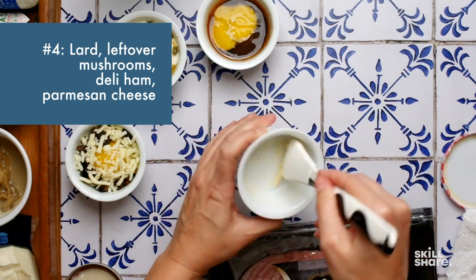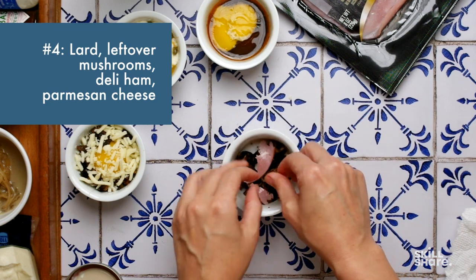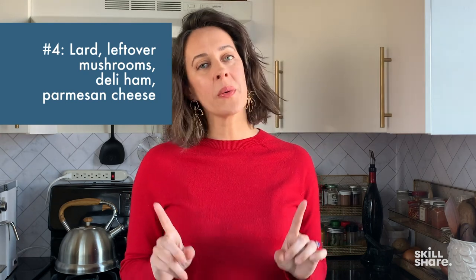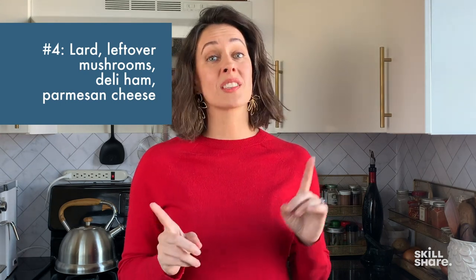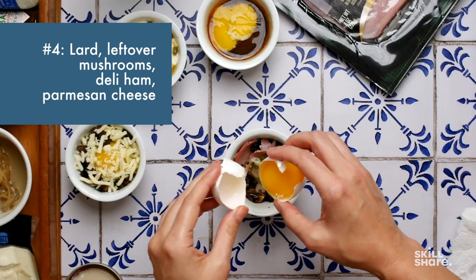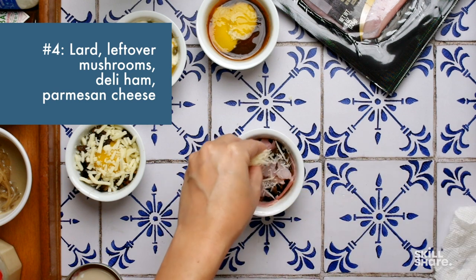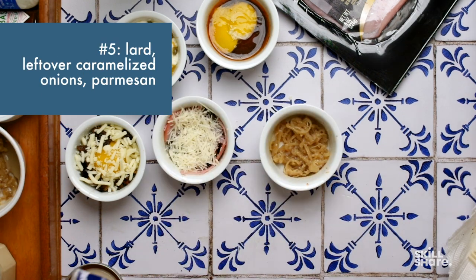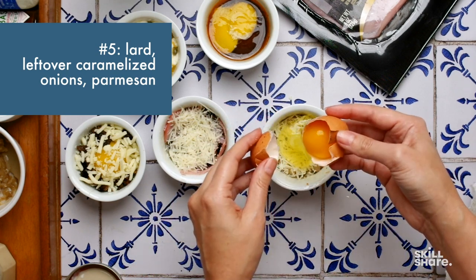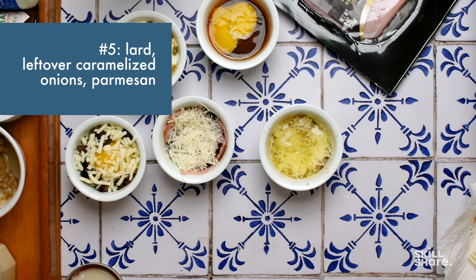The fourth combo starts with bacon fat, then leftover mushrooms, half a slice of deli ham torn into bits and scattered around, then the egg. I'm trying something new here: since we always struggle with cooking the whites long enough without overcooking the yolks, I'm just adding the egg whites first and I'll add the yolks later in the cooking process. Then a little more ham and some parmesan. My fifth combo is lard — because it's already on the pastry brush — and then leftover caramelized onions from a pasta dish, and I'm doing the separated egg white technique again.